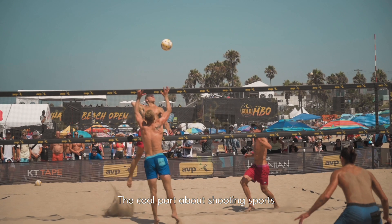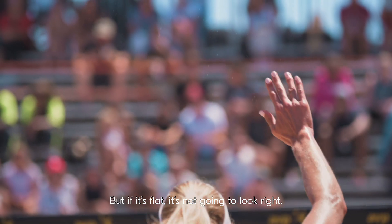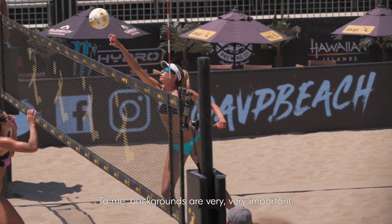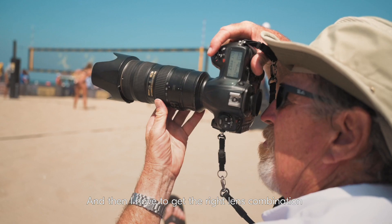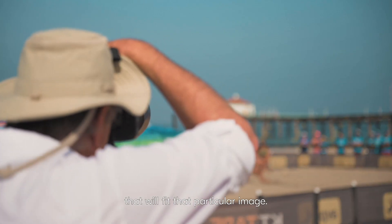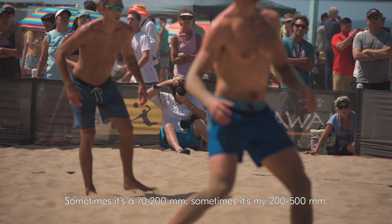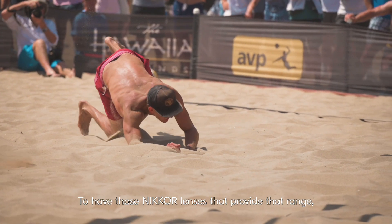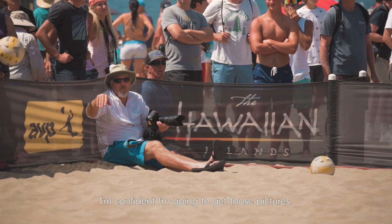I know the color is going to be correct, I know the contrast is going to be excellent, I know it's going to be sharp. The cool part about shooting sports is the action and the color, but if it's flat it's not going to look right. Backgrounds are very, very important — whether the background is people, sky, or black tarp. Then I have to get the right lens combination: sometimes it's a 70-200, sometimes it's my 200-500, sometimes it's my 24-70. Having those Nikkor lenses that provide that range, I'm confident I'm going to get those pictures.